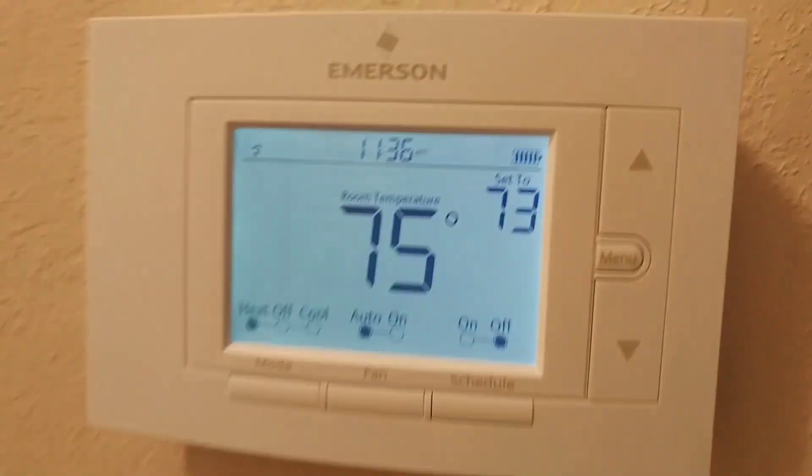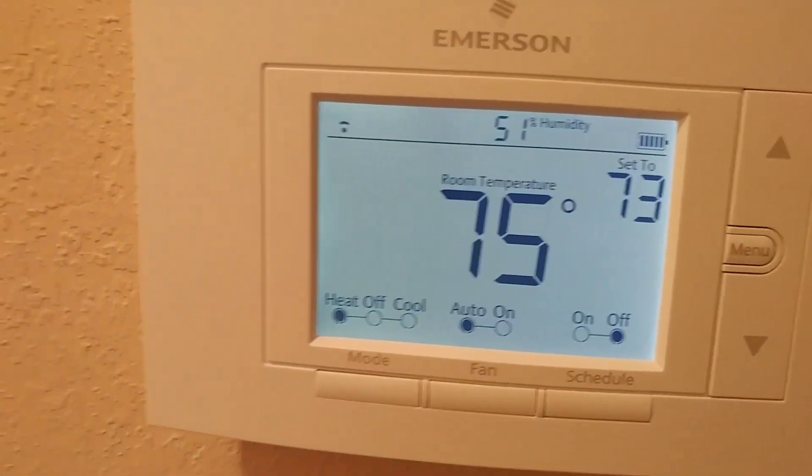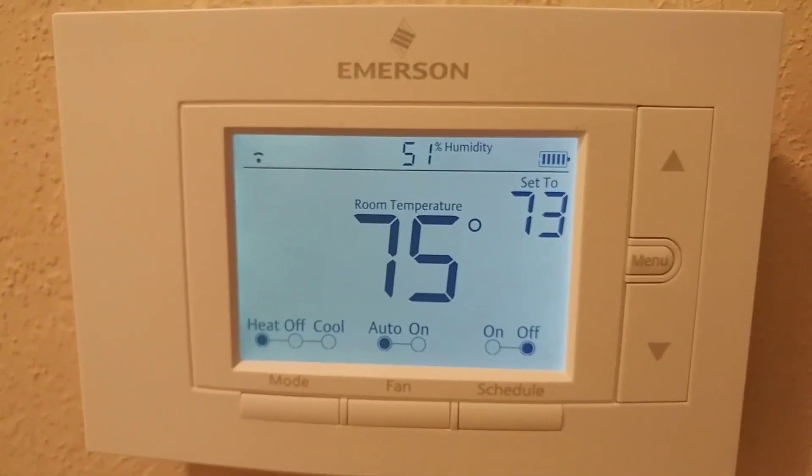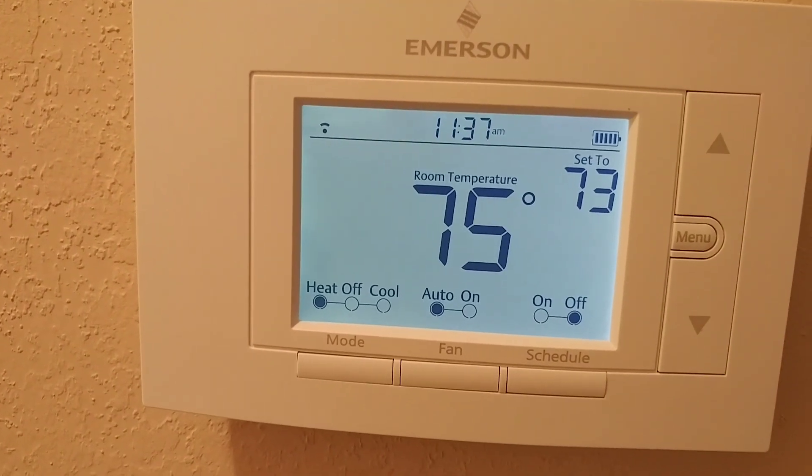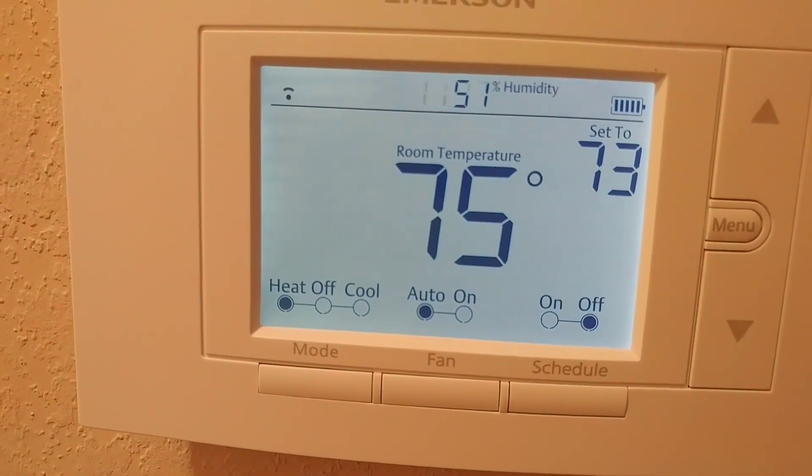The other possibility is that you remove your batteries. I've already had success twice with the menu and connect method, so I hope it will work for you too.